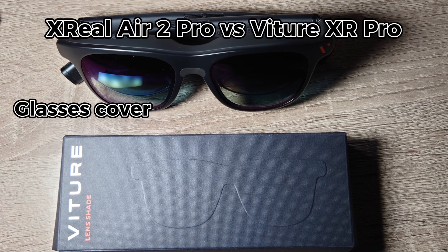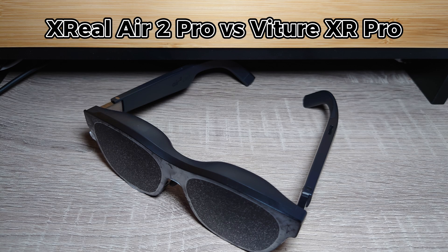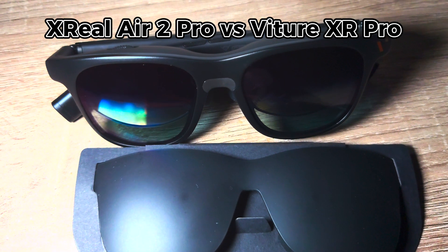Cover. The Vecha XR Pro doesn't come with a glasses cover, which is useful in very bright light conditions and also serves as a protector for the lenses. The quality of the covers that come with the Xreal Air 2 Pro seems slightly better than the one included with the Vecha XR Pro.